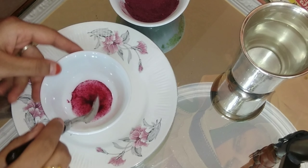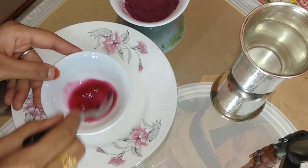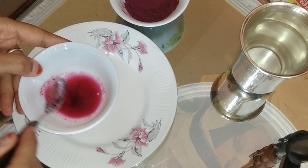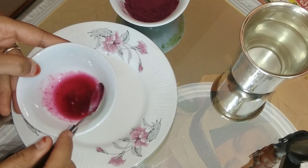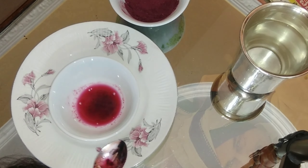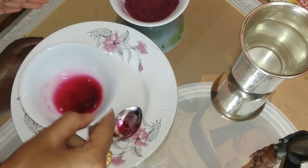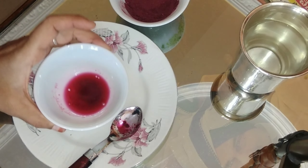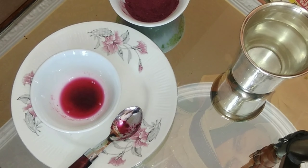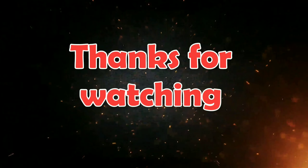We are going to do the red. If you want to make a red dish, I am going to make a little bit of a red powder. Please like, share, comment and don't forget to subscribe. Thank you for watching. Take care. Bye bye.